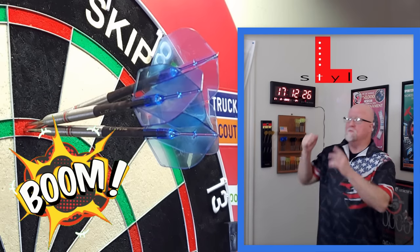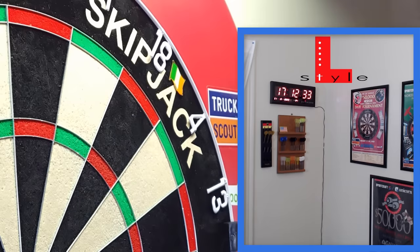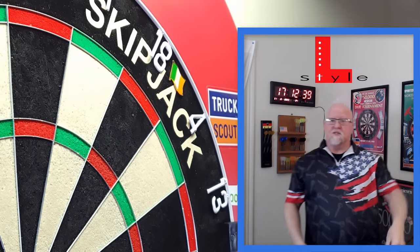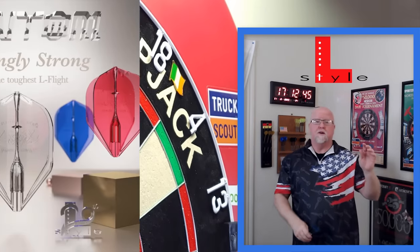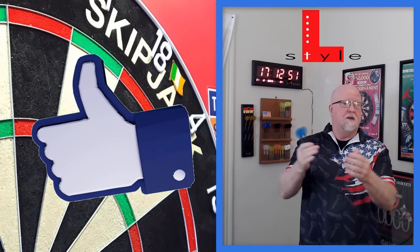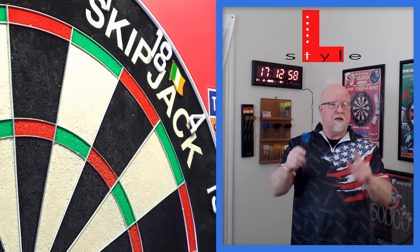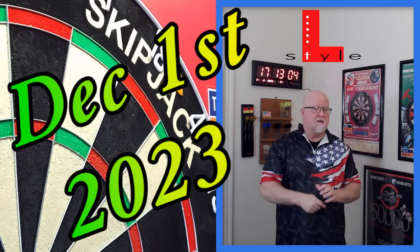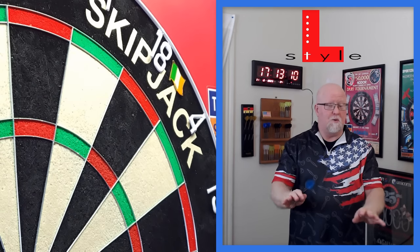That's a tight group — we'll take that 180 for sure. Hope you enjoyed the close-up look and review of the L-Style Phantom molded flights. If you enjoyed the video, thumbs up always appreciated. Reminder: December 1st is the projected launch date and they'll be available pretty much worldwide — well worth the wait.